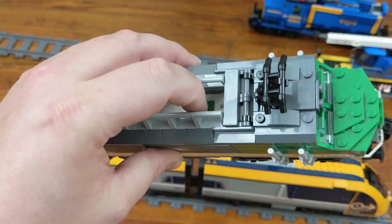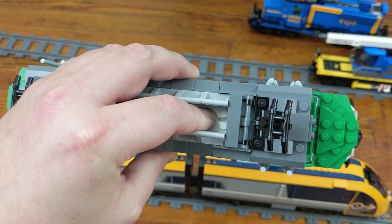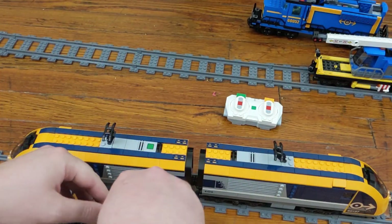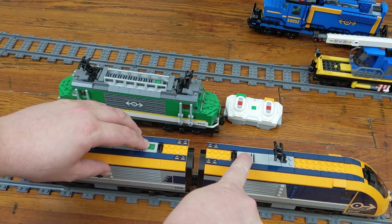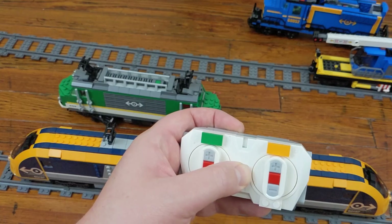Once that is out of the way, let's connect some hubs. I'll start by resetting each device just to make sure we don't have any issues. This makes the unit forget the last device it was connected to. With the hub turned off, hold down the button until the light starts flashing purple. I'll do this with each hub I want to connect to the controller. Don't forget to reset the controller as well.